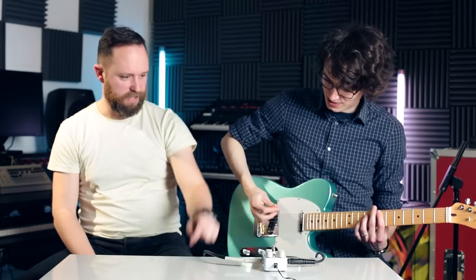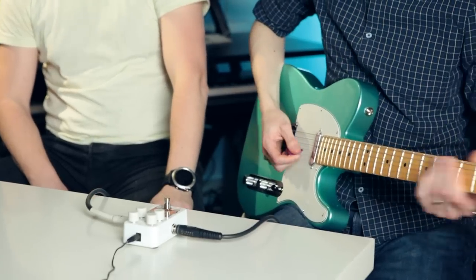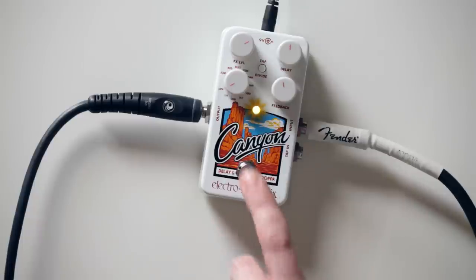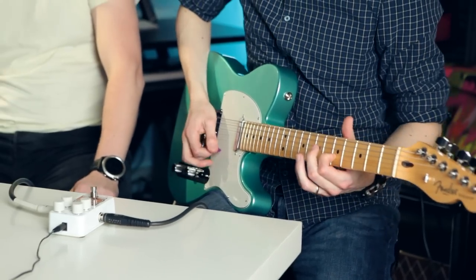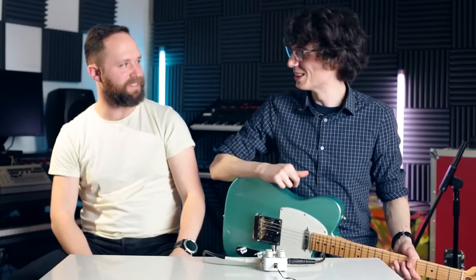Let's show it off. You start and I'll hit the thing. Seamless — spot on playing there. I don't think we're going to be bothering anyone soon in the looping. My glamorous looping assistant. I'll stick to the day job.